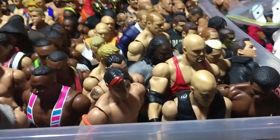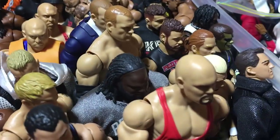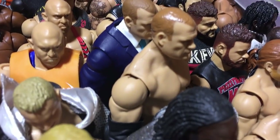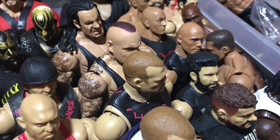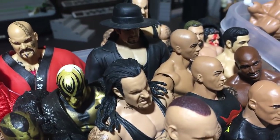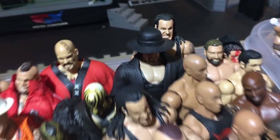Here we have Straight Edge Society — Gallows and custom Joey Mercury. We have Mark Henry, Corporate Kane in ring attire and suit, and Kane Elite 31. This is WrestleMania Undertaker, Elite 8 Undertaker, Elite 14 Undertaker, and Elite 1 Undertaker.